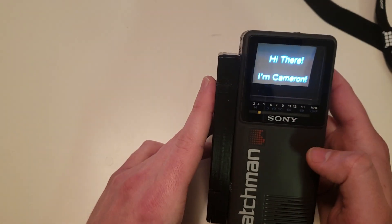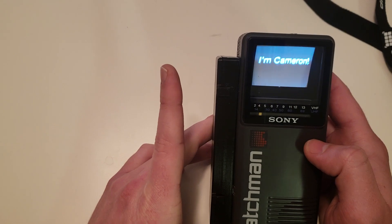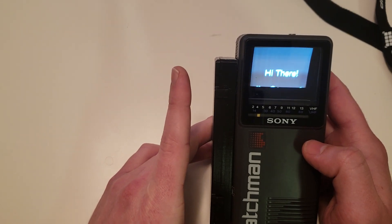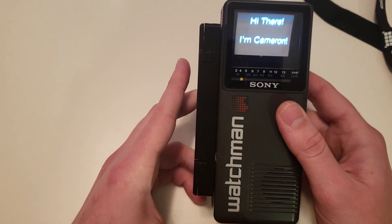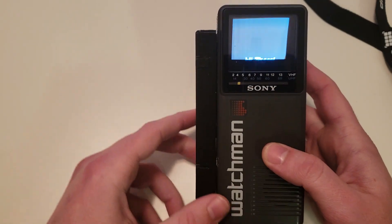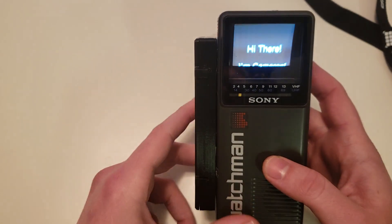It'll just continuously play that message on a loop, and you could really have it loop any kind of video. But that's what I've got it set up to do for now. If you want to see some more details on how this was actually built, follow the link in the description below — I'll have a detailed write-up there.